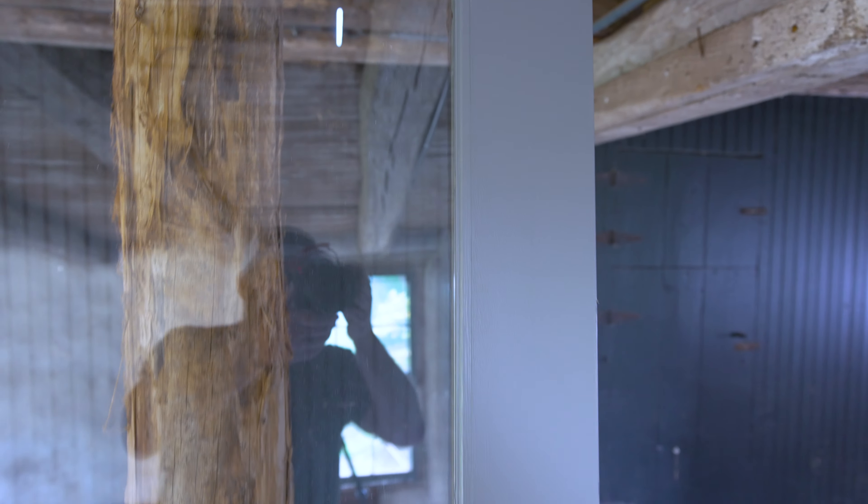The second coat is dry, and I'm going to lightly sand again with 220 on some of the rougher spots that I saw. Then I'll do the third and final coat.